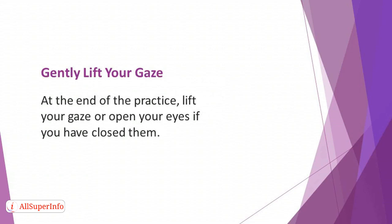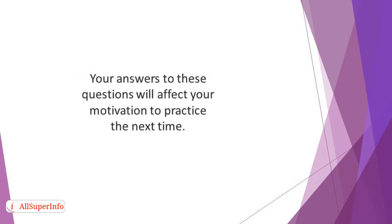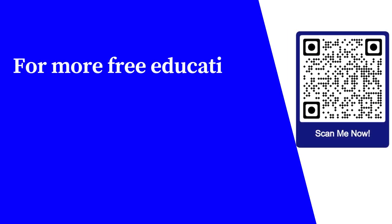Gently lift your gaze. At the end of the practice, lift your gaze or open your eyes if you have closed them. Take a moment to observe any sound in your surroundings. Observe how you feel right now and pay attention to your thoughts — are they still drifting around? Are they negative? Has the practice been worth it? Your answer to these questions will affect your motivation to practice the next time. Review the success of the day and make plans about how you'll practice the next day.